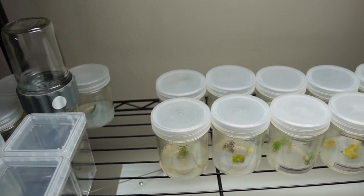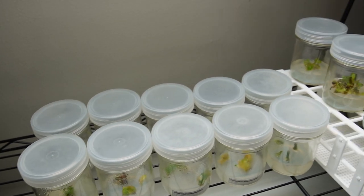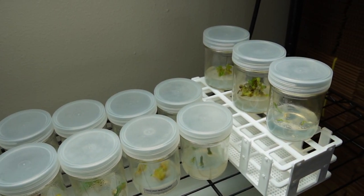Hey guys, so the purpose of this video is to just give you some updates on everything, or at least some of the more interesting things that I've put into tissue culture.